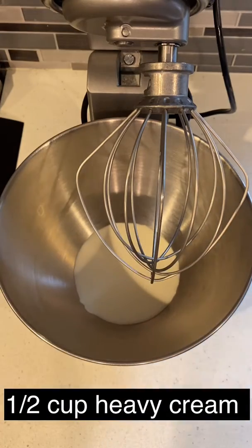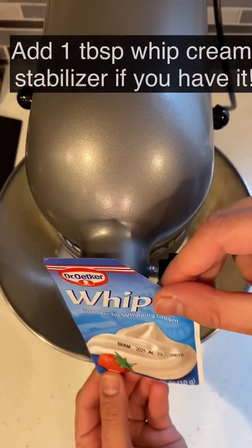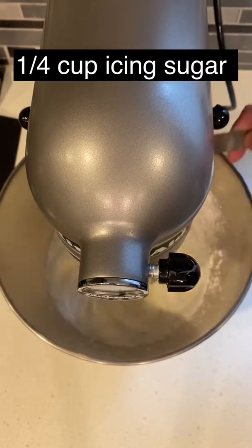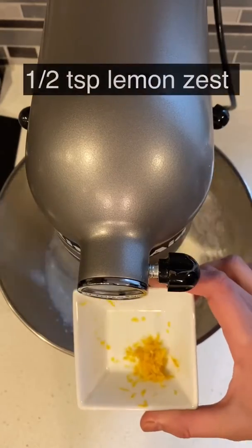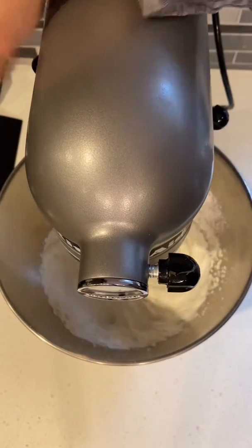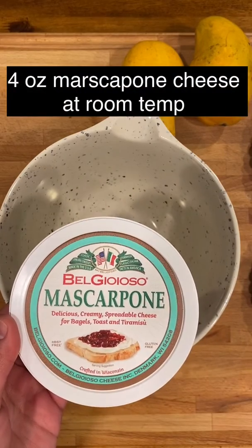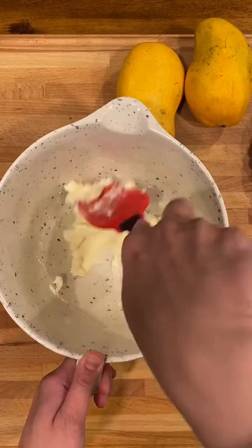While the tart crust cools, whip heavy cream until soft peaks form. Add whipping cream stabilizer if you have that on hand. Make sure your mascarpone cheese is at room temperature, otherwise it will be really difficult to fold it in with your whipped cream.